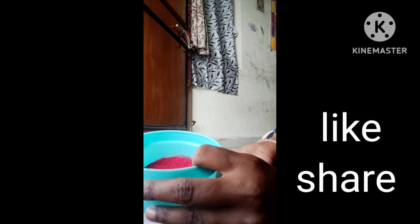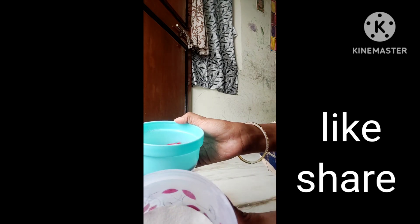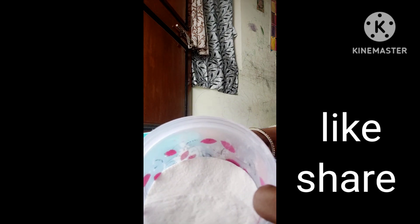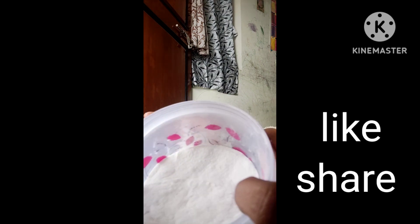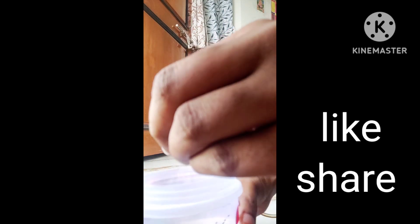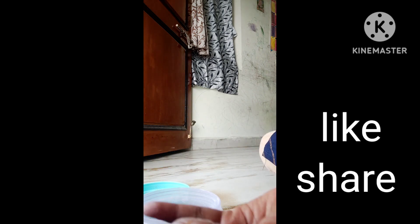Hi friends, welcome back to our channel. In this video, I will test many colors for my first effect. This was my very first color.